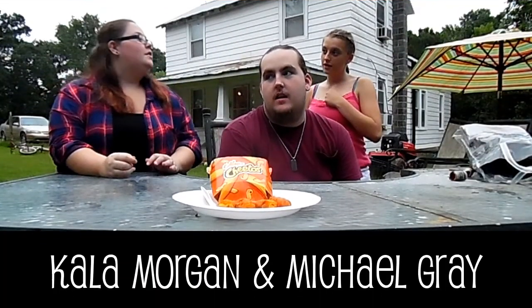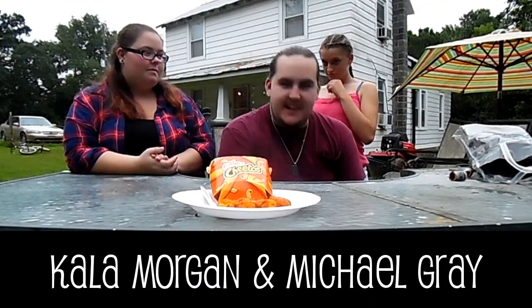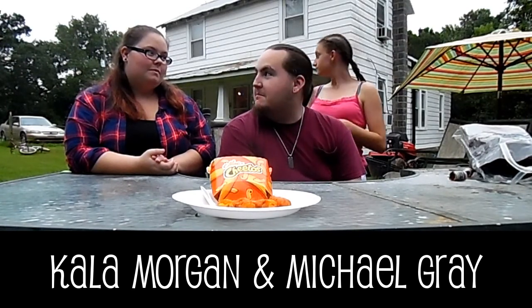I'm Kelly Morgan. Go follow me on my YouTube channel. What's up? This is Mike Gray. Follow me on my channel. I'm Michael Gray, obviously. Alright, well y'all know this is my channel.